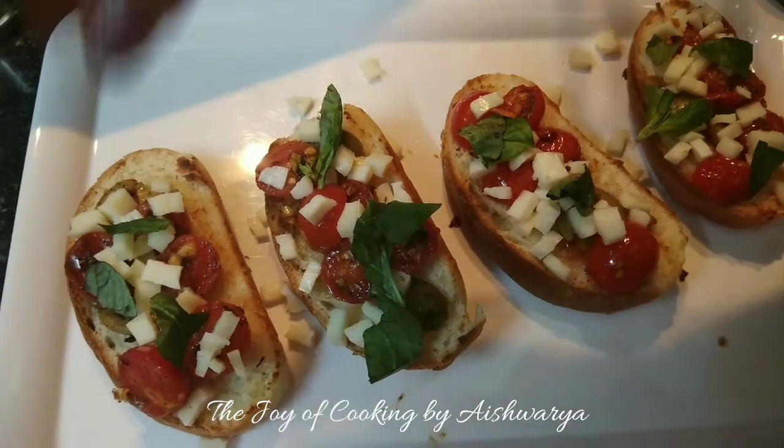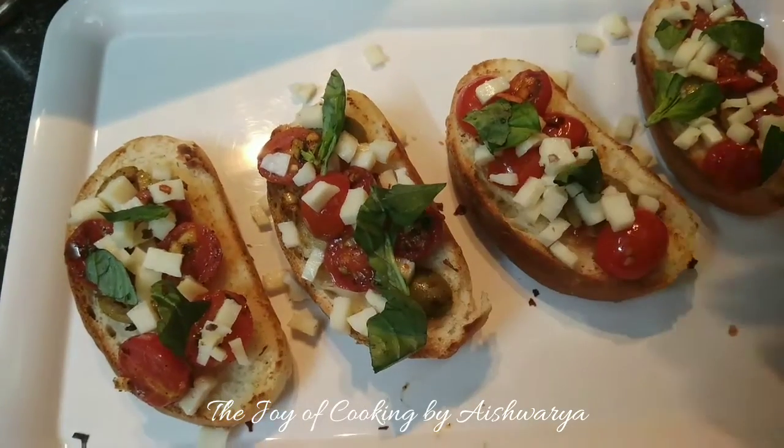Now sprinkle with some more chili flakes and black pepper powder.